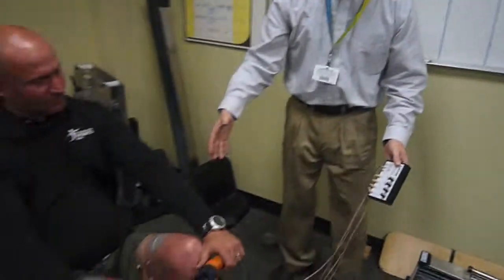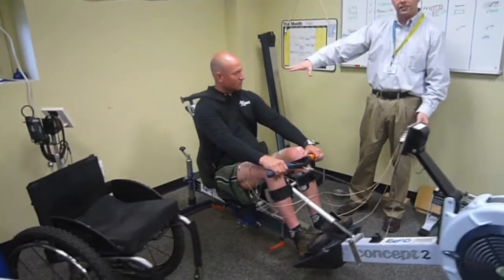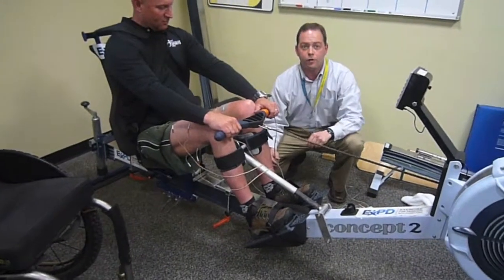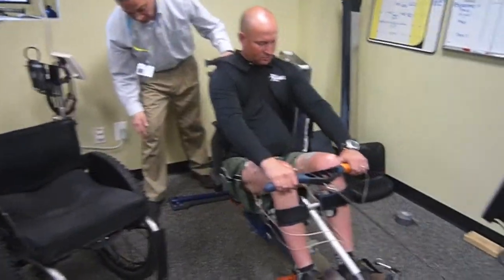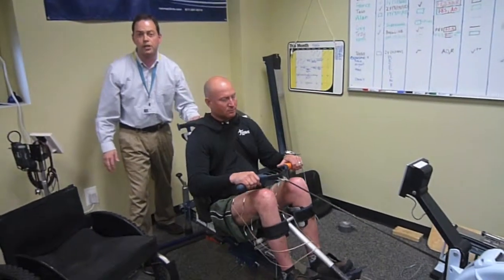This is the adapted rower. As you can see, he's in a high back seat. He's strapped in very well to keep him supported. He's got a leg support piece here to keep his legs from going side to side. And we have safety stops on the front and the back that help him from going in a range of motion that we don't want, and actually help him change direction too.